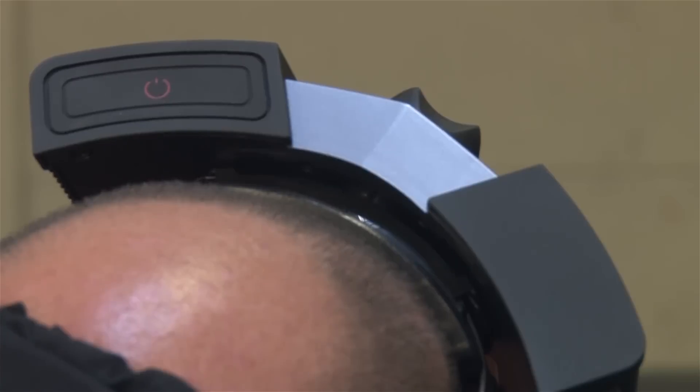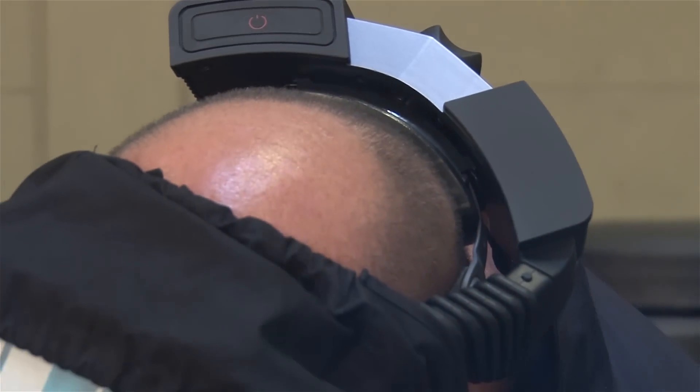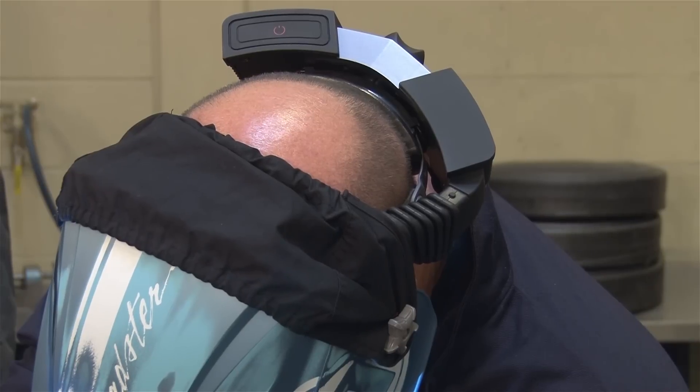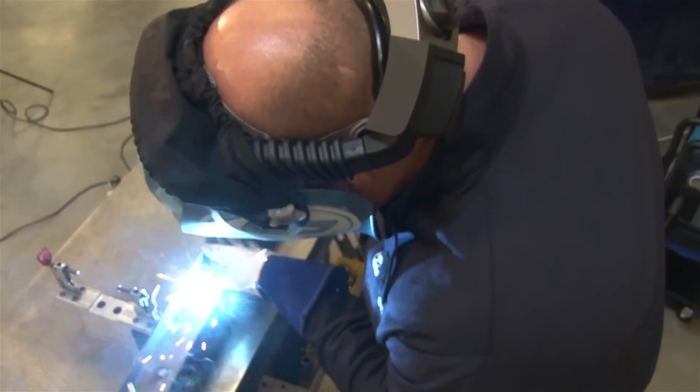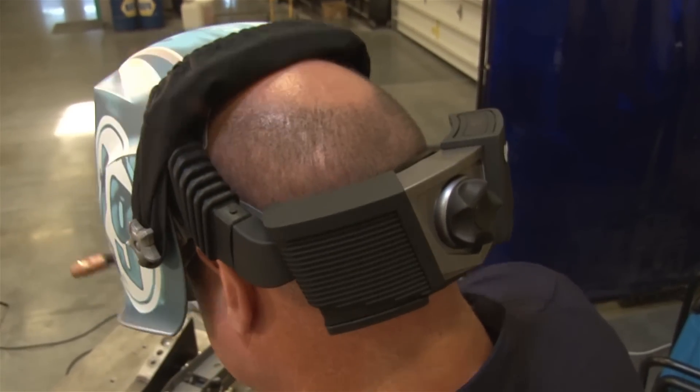Mongo's helmet is equipped with a Miller Coolband. The Miller Coolband circulates filtered air across the top of the head and face, allowing the operator to feel about eight degrees cooler, making for a much more comfortable welding environment.